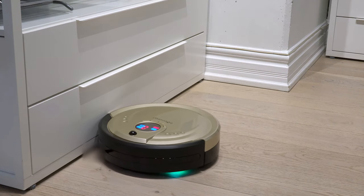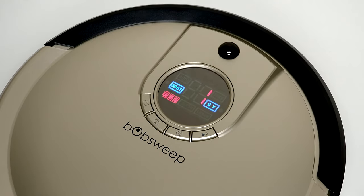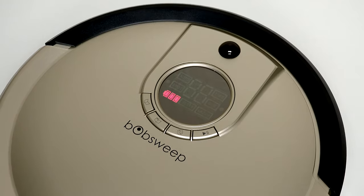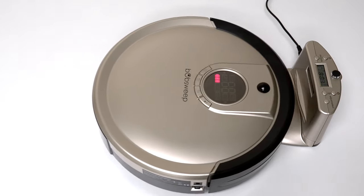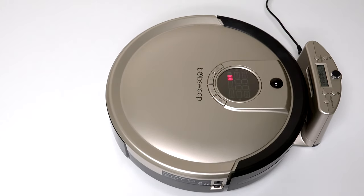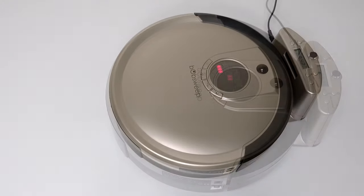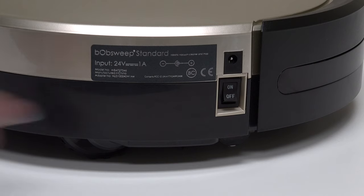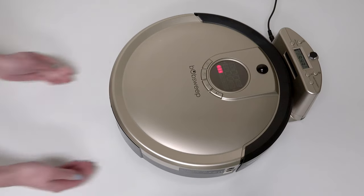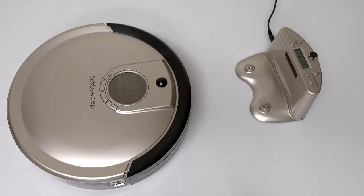You can also tell Bob to return to the charging station himself. Press the Mode button until you see three battery bars lit up on Bob's screen. Press Go, and Bob will line up with his station and charge himself. Once Bob's battery reaches a full charge, he's ready to work again. To conserve his battery, you may remove Bob from the station and turn his side power switch off.